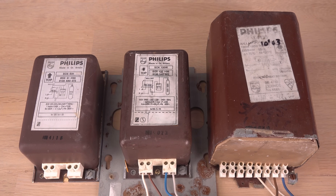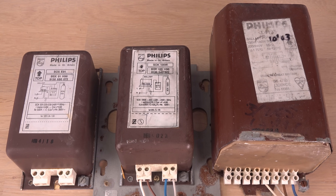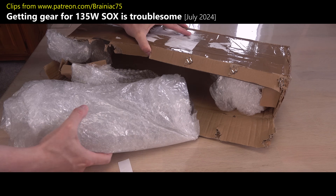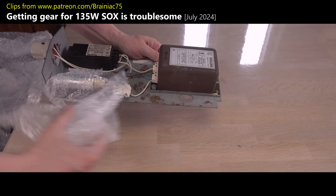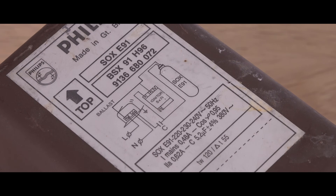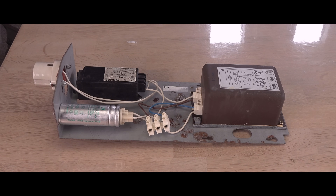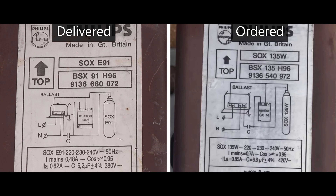I did not plan to have three different options to power up my single 135-watt sodium lamp. I told the story behind it on Patreon, but in short: I ordered the perfectly matching gear tray from an online marketplace, but received a different one for the closely related but tweaked SOXE 91-watt lamp. Instead of furiously returning it, I got curious after contacting the seller. He told me this BSX-91 gear was taken out of a decommissioned streetlight running a 135-watt lamp like mine. Interesting.